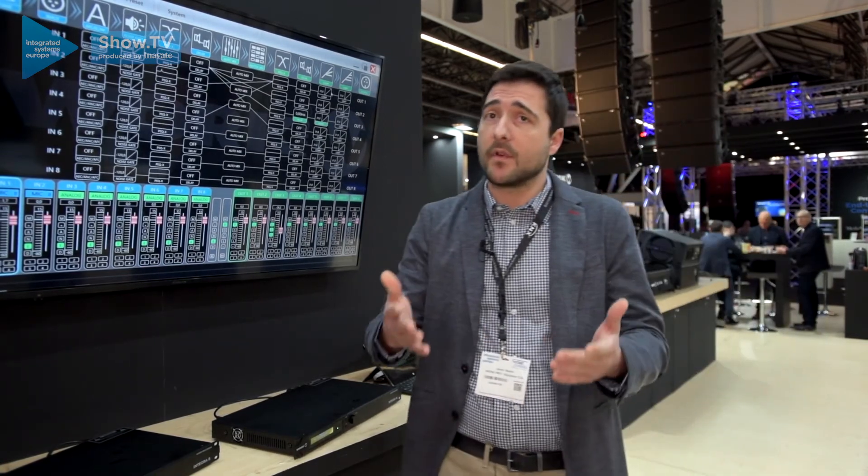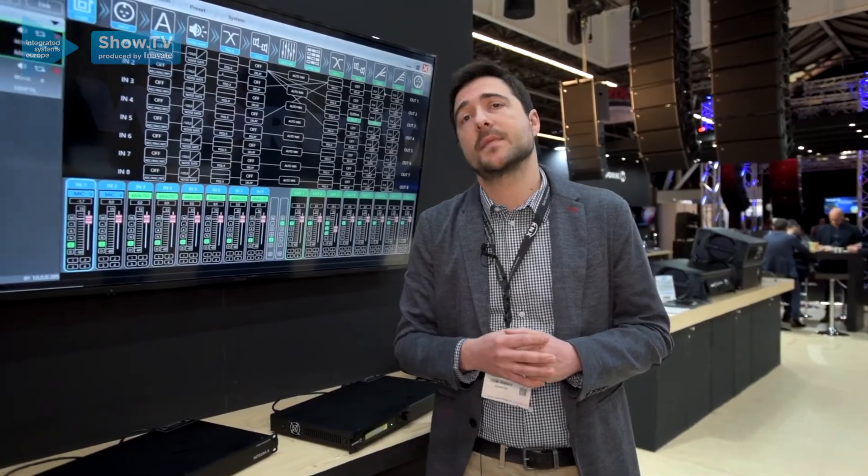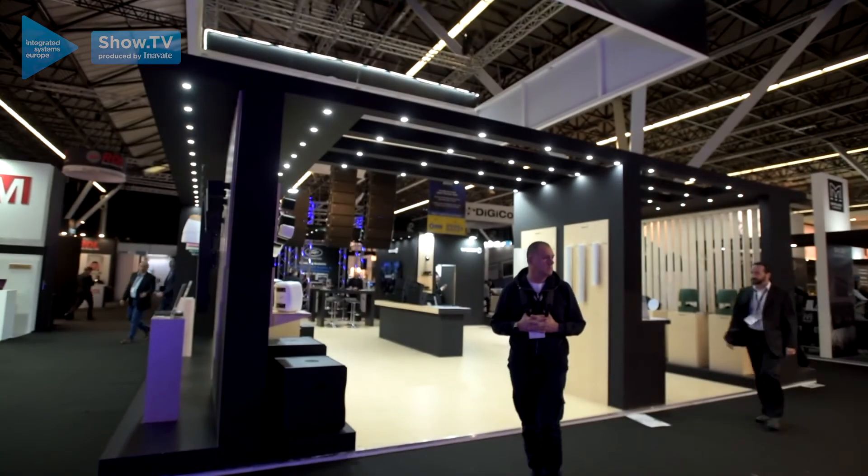If you want more information, you can visit our website workpro.com. Thank you.